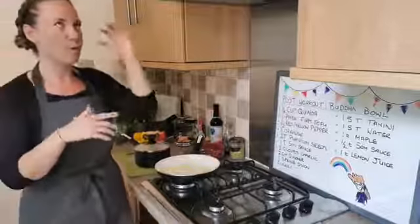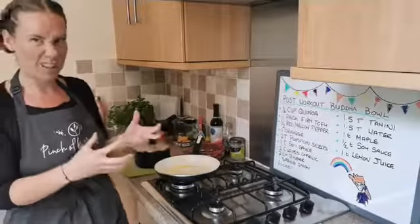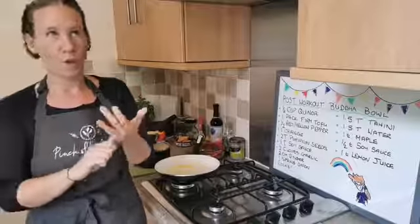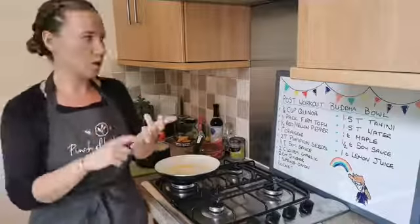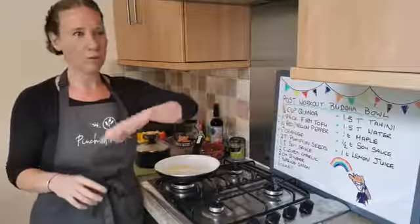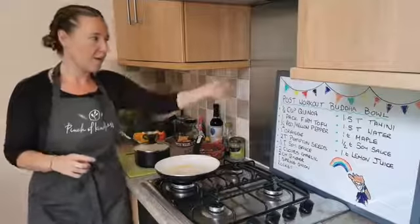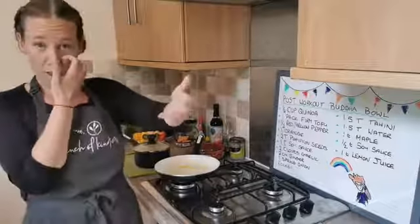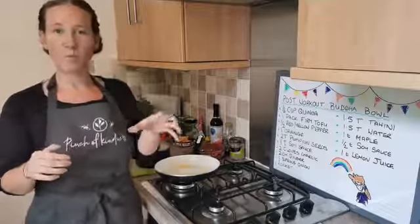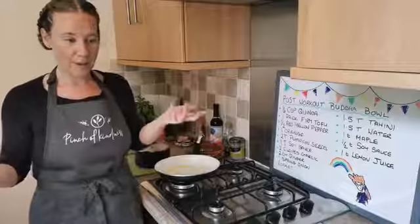Anything extra over the protein and the sodium and the complex carbs is just an addition. So with this meal, when it comes to your protein, I'm using tofu. You can use beans, you could use lentils. I'm going to use quinoa for my grain — you can substitute that with any grain just for an extra bit of protein. And then for the sodium, I'm using soy sauce. Everything else is just an extra to bump up our yumminess of the Buddha bowl — it's as simple as that.